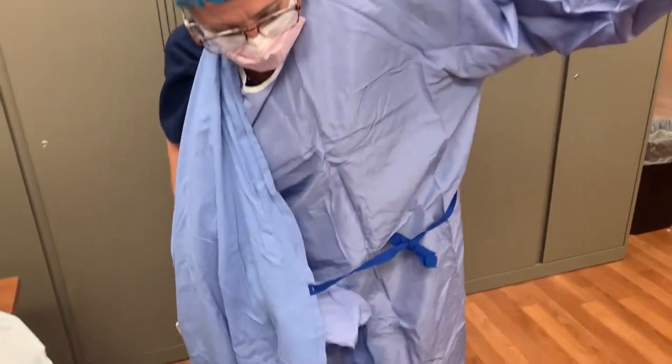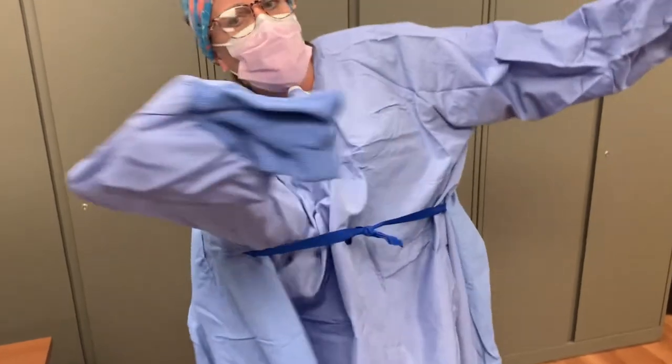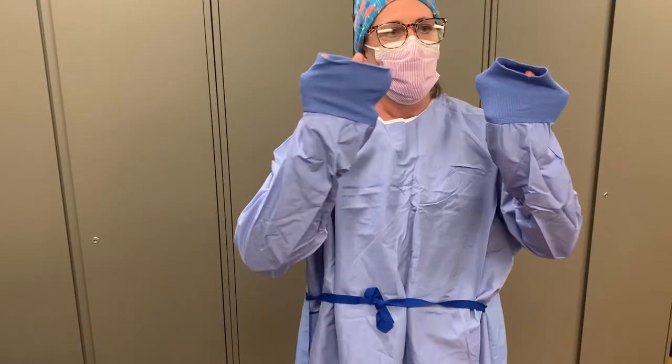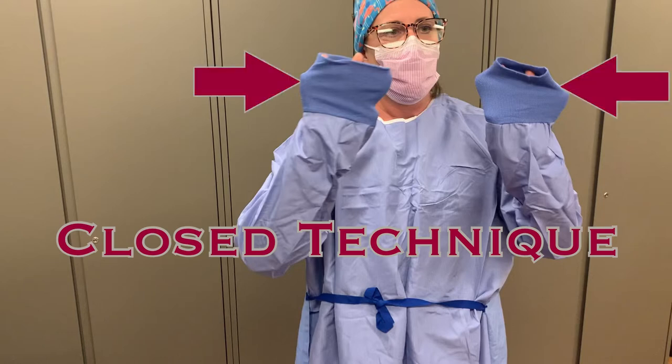While extending your arms into the sleeves, make sure your hands do not exit the sleeve. You are donning this gown and gloves in what is known as a closed technique, and the key to this technique is that your hands remain contained within the sterile gown until they are covered by sterile gloves.